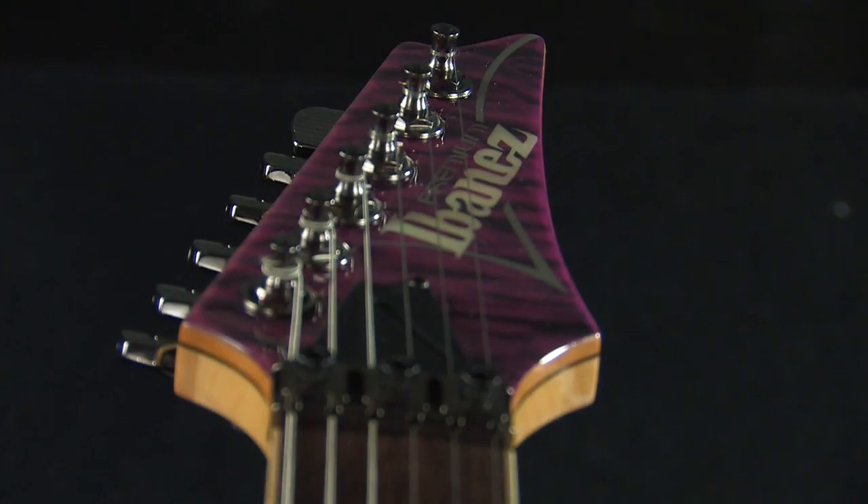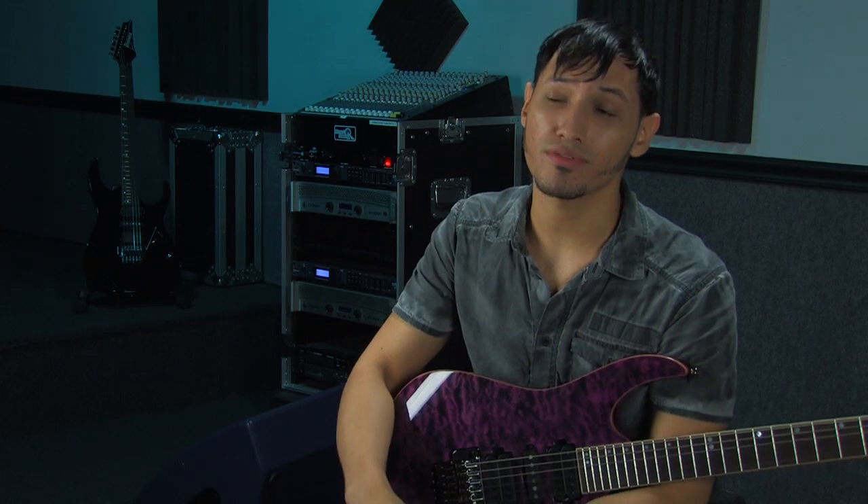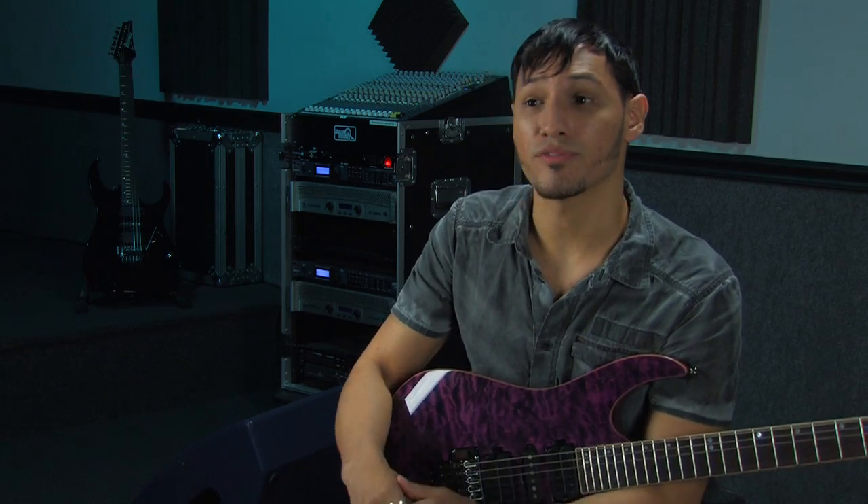I'm Angel Bobaldi, and I'm here to talk about the Ibanez RG Premium Series. Simply put, these guitars rock. Shredding can be very tough sometimes, so having a guitar that minimizes the playability obstacles is really beneficial.